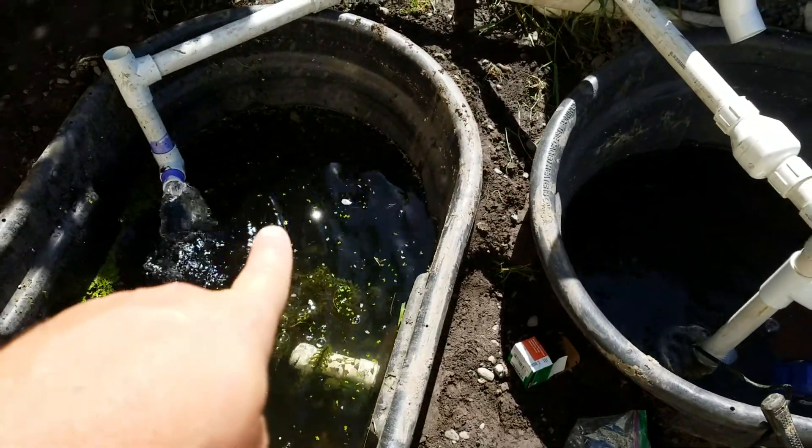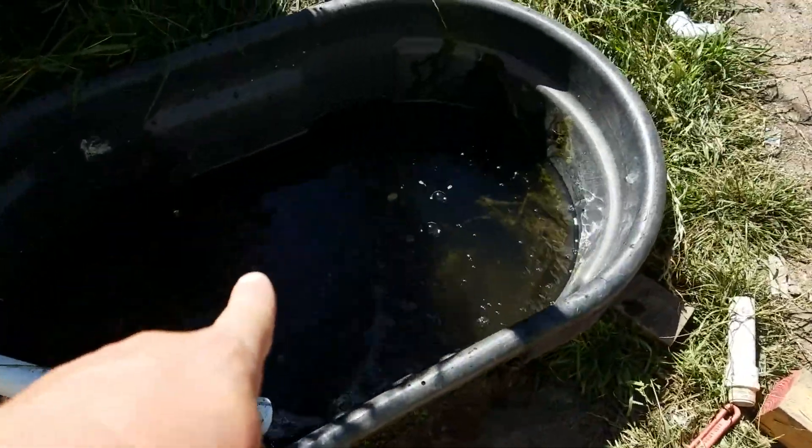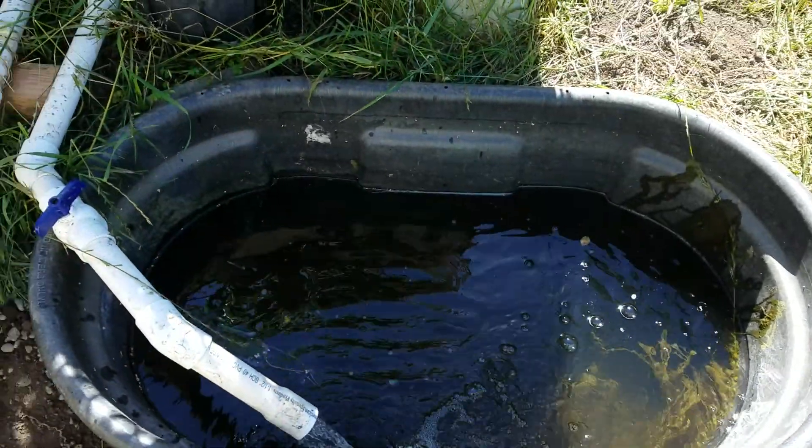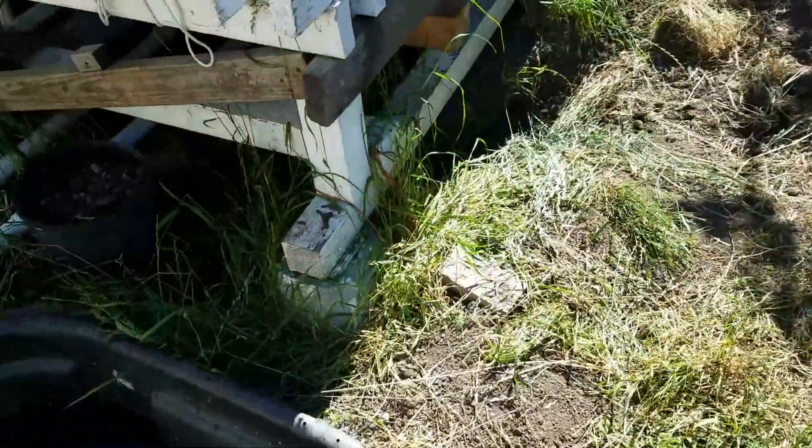Now there's no appreciable difference between the water level in this sump tank, this sump tank, and this sump tank — maybe an inch or two, but very minor. So, what's been happening with the garden?